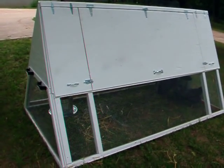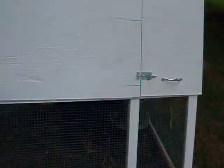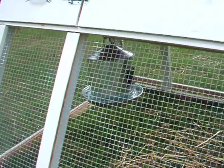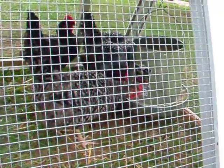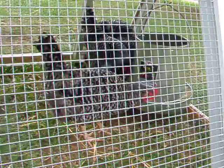Here's our finished chicken tractor. You can see it's a pretty simple structure, a basic design, but what you want to consider is fresh air and access to grass and sunshine. I've added a two gallon galvanized self-waterer, and also here at the other end where these Plymouth Rock hens are busy feeding themselves, a 12 pound self-feeder.